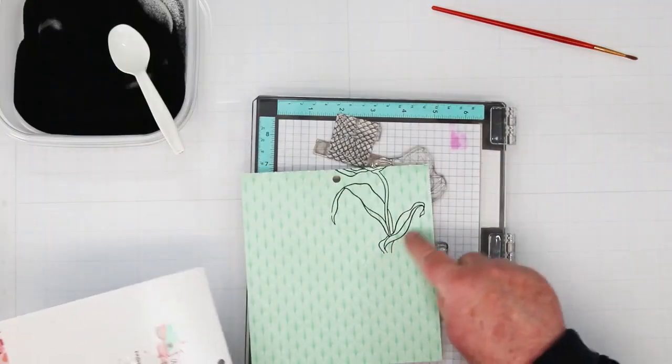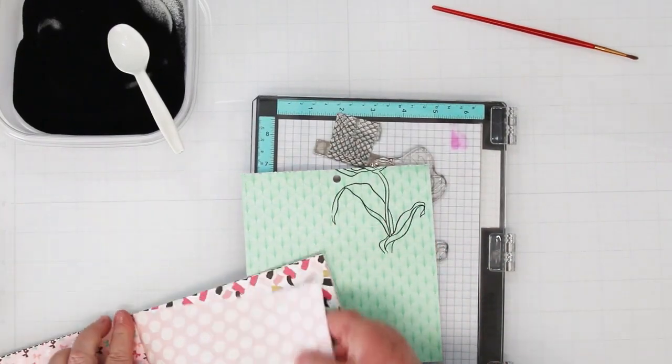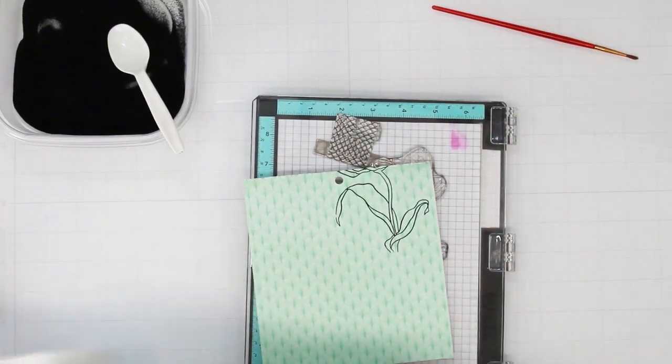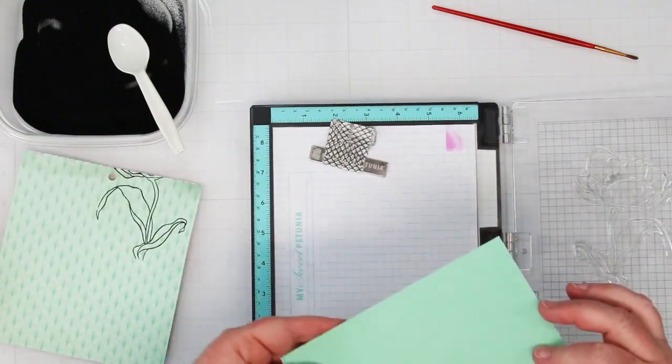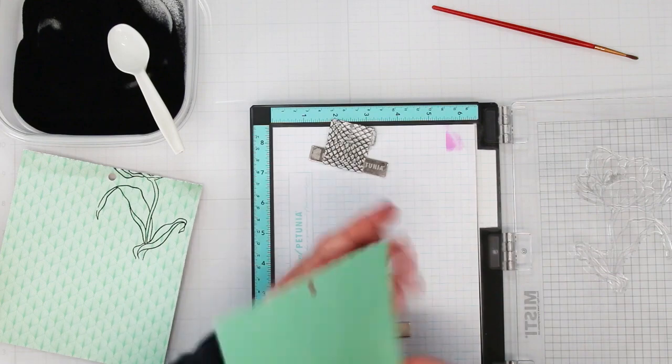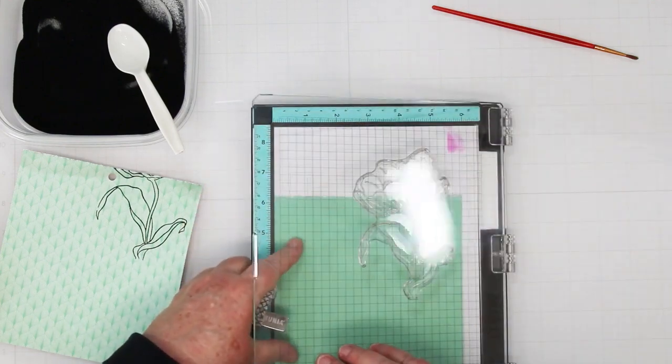All right, so I have one done and now I need a darker color or a different pattern for the second one. Back to my little book of paper — I found this nice solid green one which is a little bit darker. It's actually the darker ink version of the other one we're using, so this will be perfect.